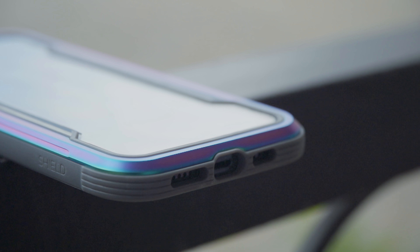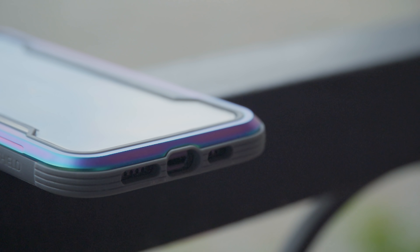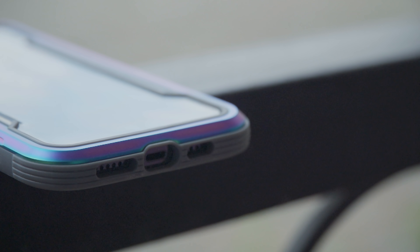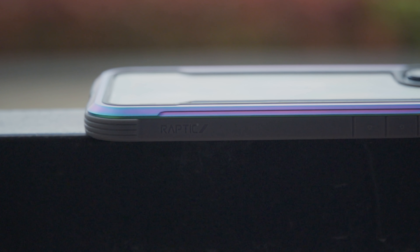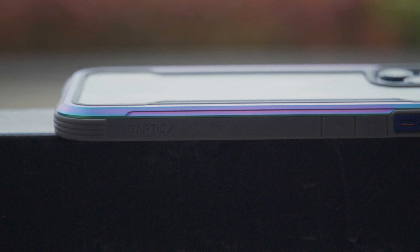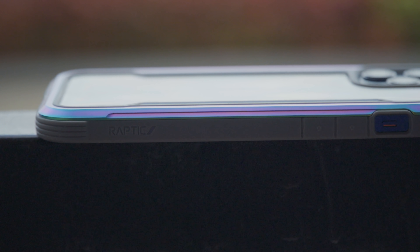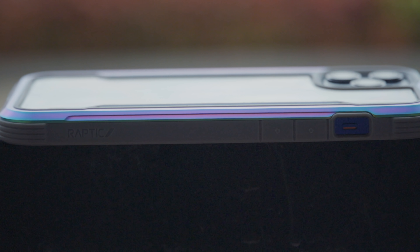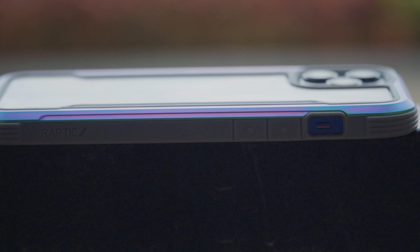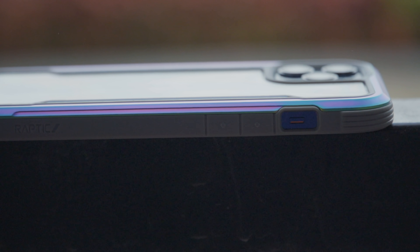The buttons are still easy to press, and the cutouts for the power port, microphone, speakers, and mute switch are all quite precise. Personally, I don't find it difficult to handle — I have large hands — but yes, the case does add bulk in terms of weight and size to the already big 12 Pro Max. That said, that's a given with any rugged case, and compared to what this offers in protection, it's on the lighter and slimmer side.